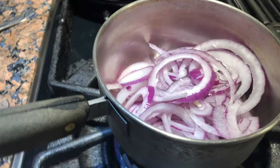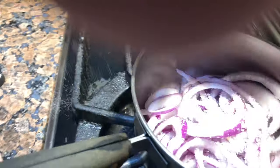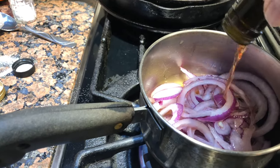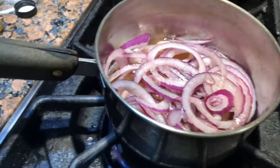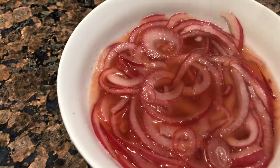I'm gonna do a quick pickle on these red onions. I've got one thinly sliced red onion in the pot. About a half teaspoon of salt, maybe three quarters of a teaspoon of sugar. Let's throw some apple cider vinegar in there and a little bit of red wine vinegar. We're just gonna simmer it until it gets translucent, then shut it down, cool it off, and throw it in the refrigerator. It's been about five or six minutes and they're getting nice and soft. Transfer to a bowl, let it cool to room temp, then into the refrigerator for tonight.